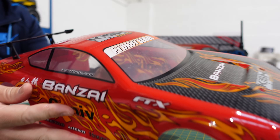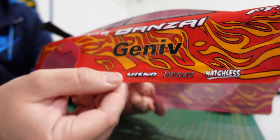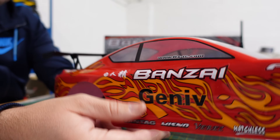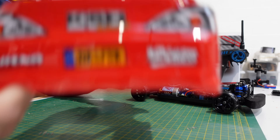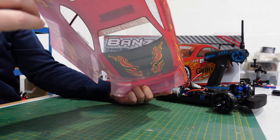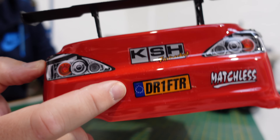The body feels pretty nice. I like that it's got clear windows as well — that's a nice little touch. Graphics look good. It's got a cool number plate. Not sure the EU flag is correct anymore, but we're not talking about that sort of stuff on this channel.